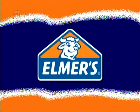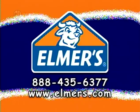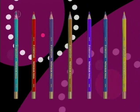Hands-On is sponsored in part by Elmer's Products, Inc., manufacturers of a variety of adhesives, arts and crafts, and office products for use at home, school, or business for over 60 years — www.elmers.com. Stadler Incorporated, inspiring creativity for more than 150 years, available wherever fine art and craft supplies are sold — www.stadler.us.